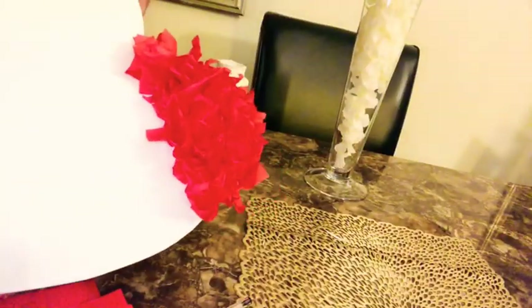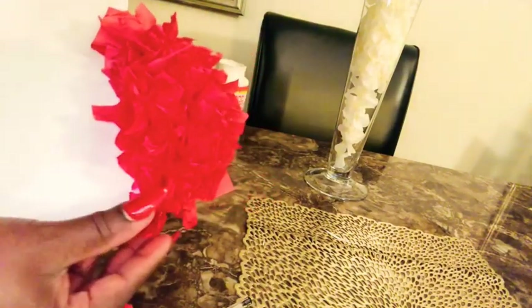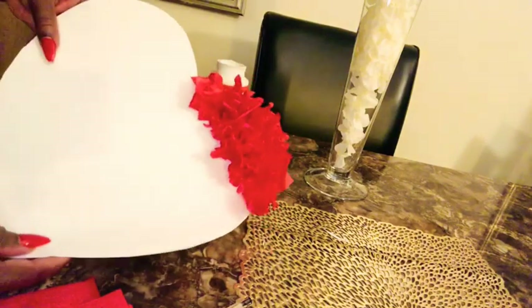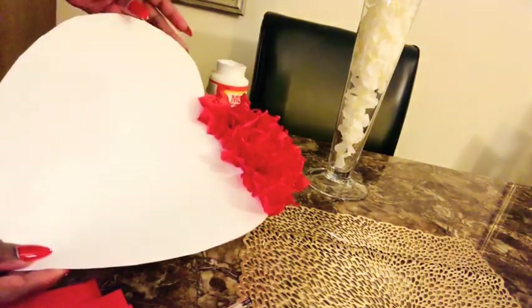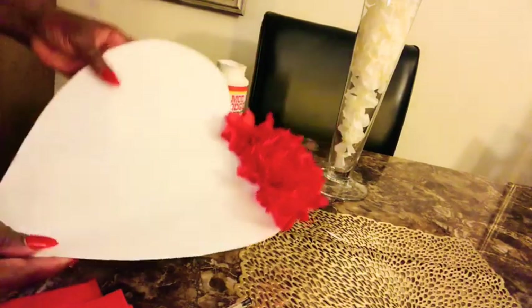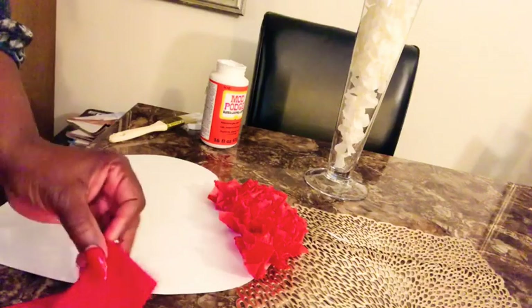I just wanted to slow this down a little bit to show you how it's starting to come into form. I'm not really feeling how I put the Mod Podge on the template itself, so what I'm going to do is pour a little Mod Podge into a bowl and then dip as I go — that way it just works out better.